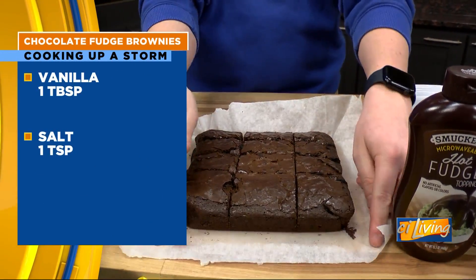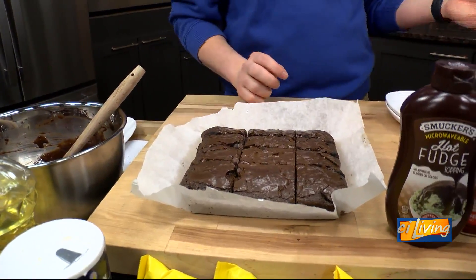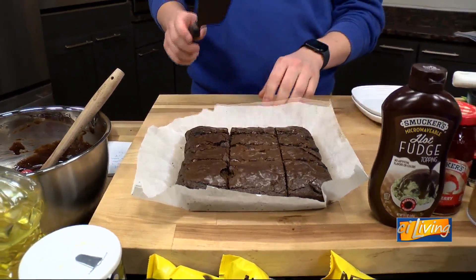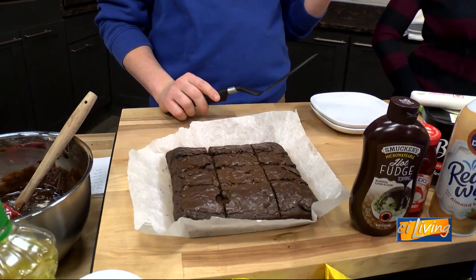So we've got them ready here. They've cooled for a little bit and they're nice and fudgy, probably still a little bit warm. What's your go-to for serving brownies? Brownie a la mode — is that what they call it, with ice cream?